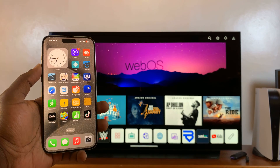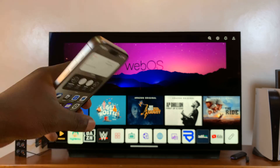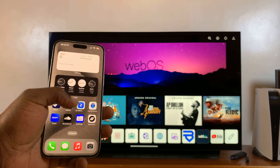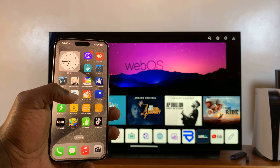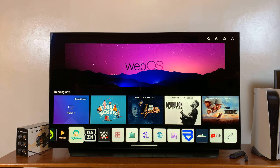In today's tech tip, I'll be showing you how to screen mirror your iPhone 15 to any smart TV wirelessly. This works on all the iPhone 15 models, and you can screen mirror to any smart TV or any set-top box that has Apple AirPlay.